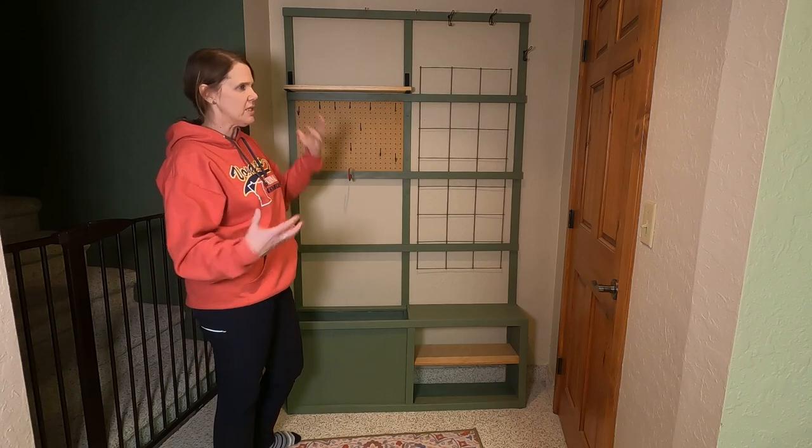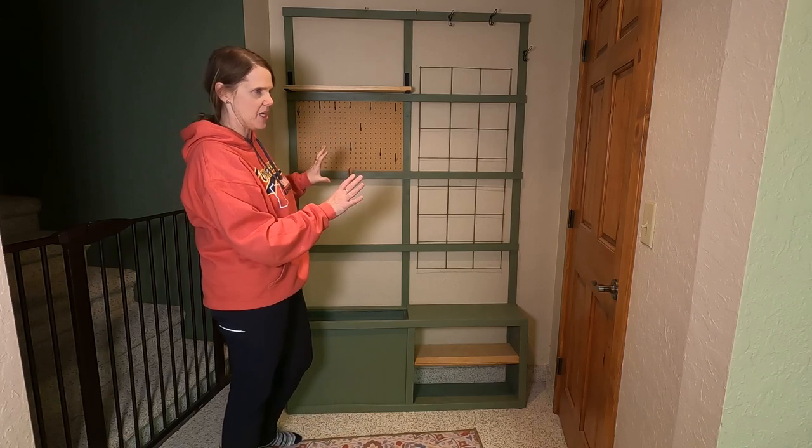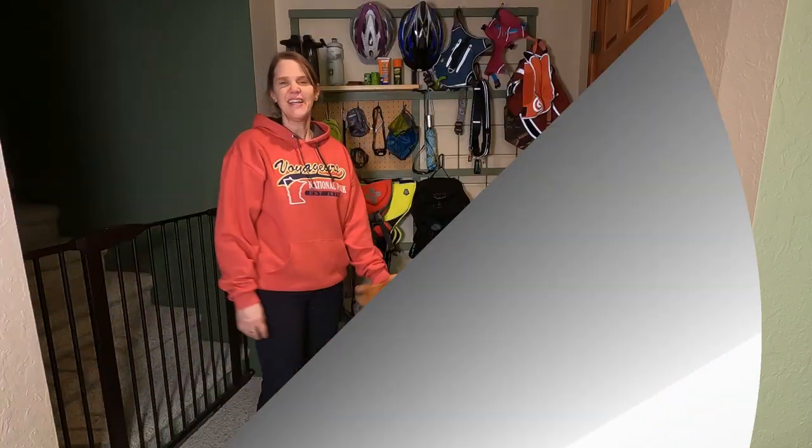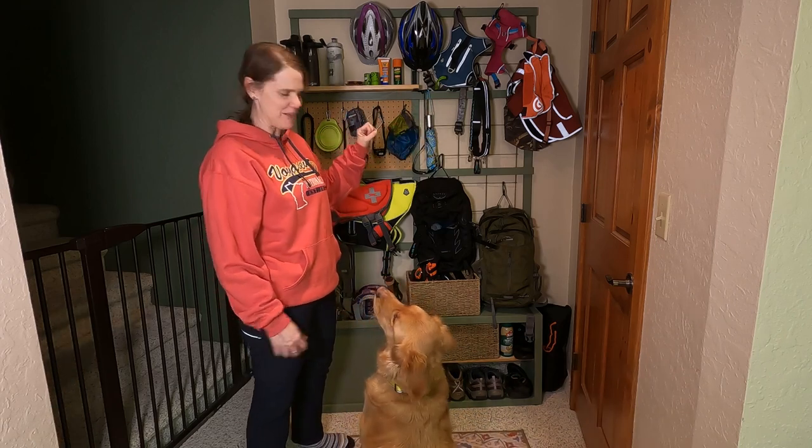So basically I'm taking all of the gear that I gathered and I'm thinking about what spaces I want to put it at. Let me show you how I organized it. Now that our gear wall is installed, let me talk to you about everything that we ended up putting up here.